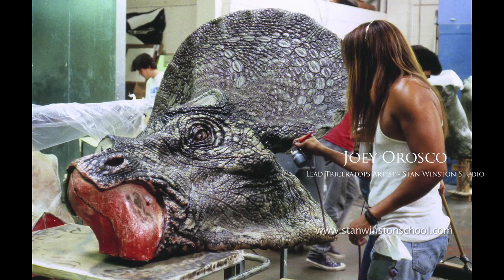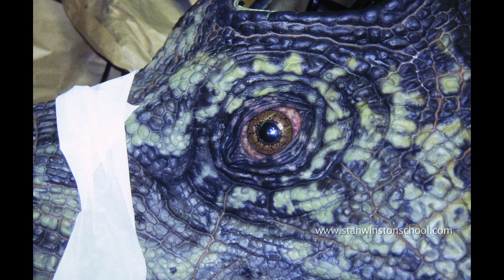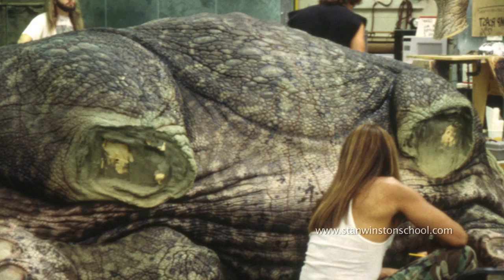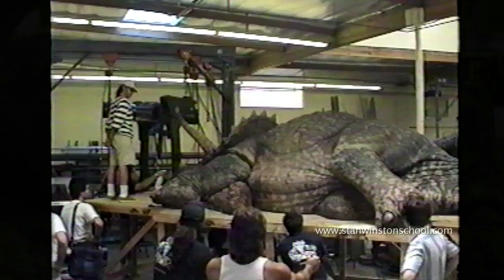Joey Orozco is here painting the Triceratops. He started the paint job in Los Angeles, and you can see how detailed and beautiful a job he did, but unfortunately things were so tight that we had to ship it to Hawaii, and Joey actually finished the paint on set. Here he is working on this very intricate paint job.